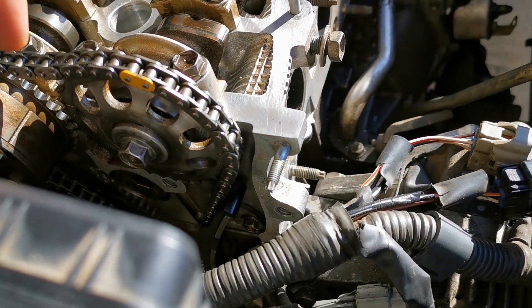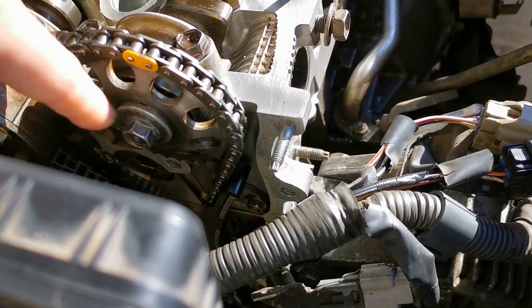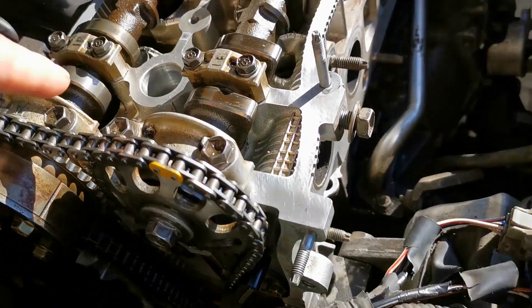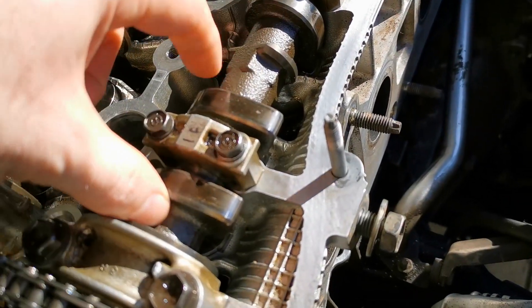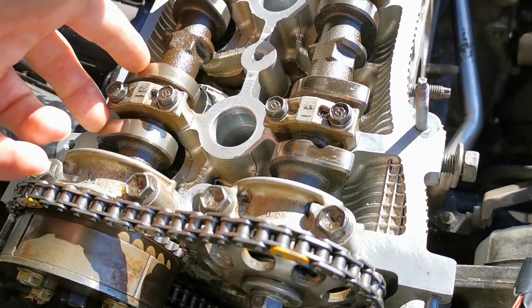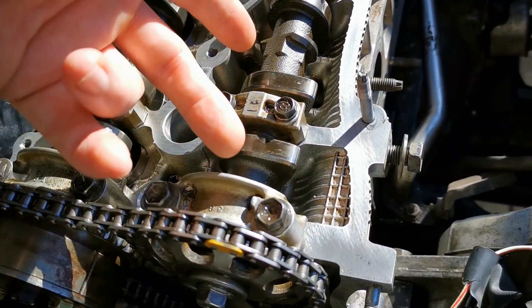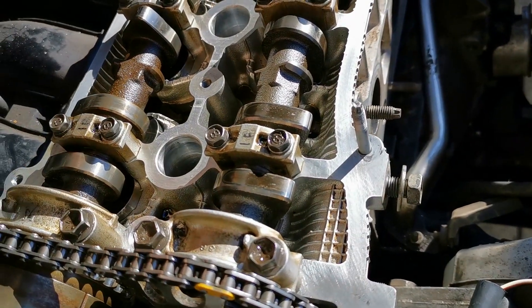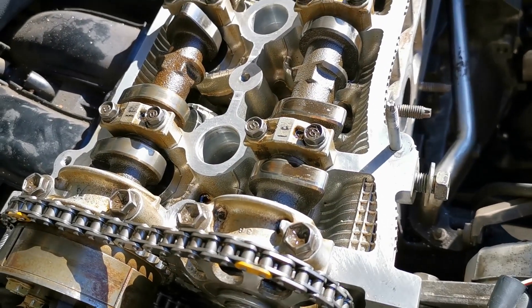There's an exhaust on this side, and then you have the center mark — so there are three marks and you line it up with the center mark on this. Also, the cam lobes: this is the intake side, this is the exhaust side, and the cam lobes are facing out this way.